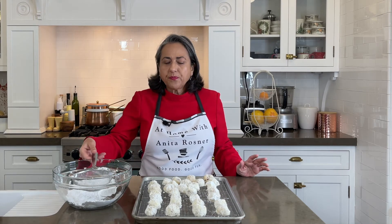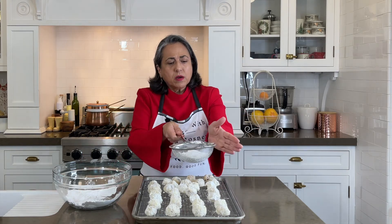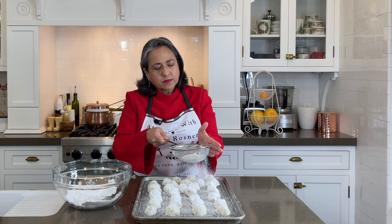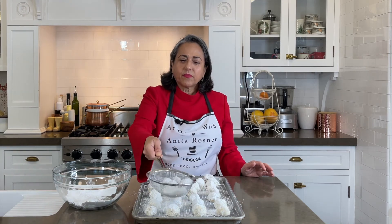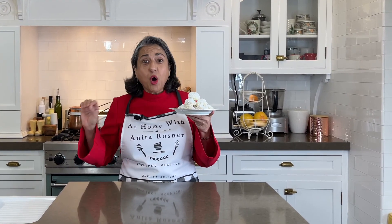Now that our cookies are completely cool, you could roll them again in the remaining powdered sugar, or you can just let it snow on your snowballs. Then arrange them on a dessert plate. These are literally melt-in-your-mouth cookies. They are soft and buttery and delicious. You will love them. I hope you try them.